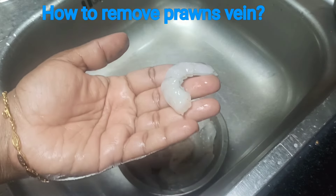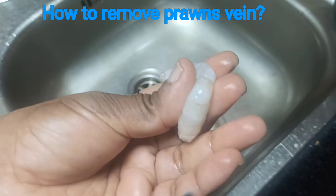Welcome to Manu's Kitchen. Manu's Kitchen is going to clean the prawns.